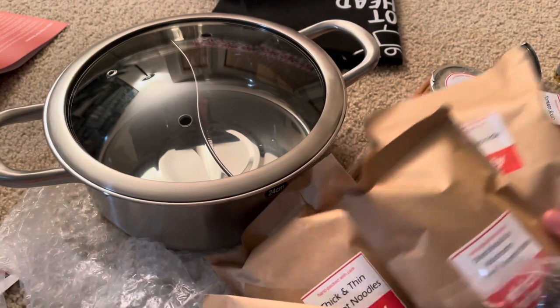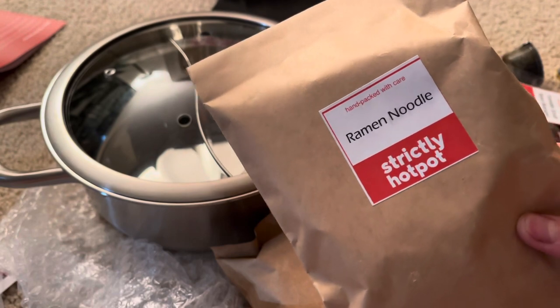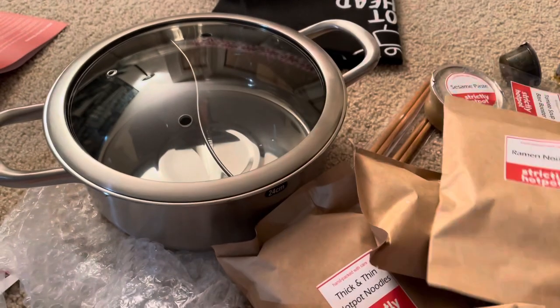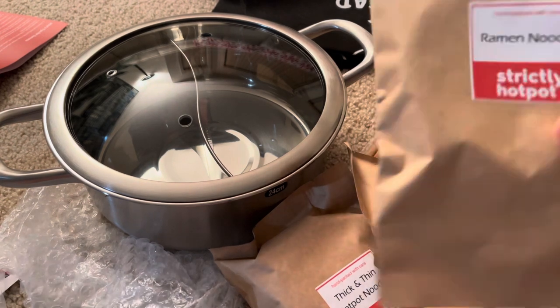I'm gonna enjoy it for my brother's birthday, because he loves hot pot. Unboxing — yay, bye bye!